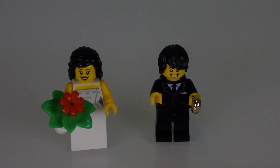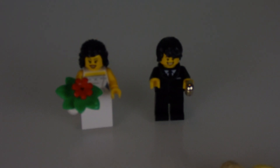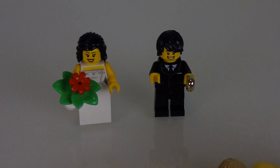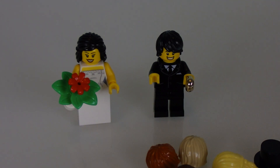Those are the different options to customize your bride and groom. Although these are the only figs — I kind of wish there was a priest fig, you know? A priest fig would be very nice to complete a true wedding scenario. So those are the minifigs and what you can do to customize them.